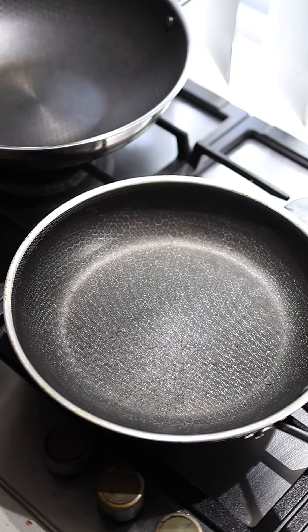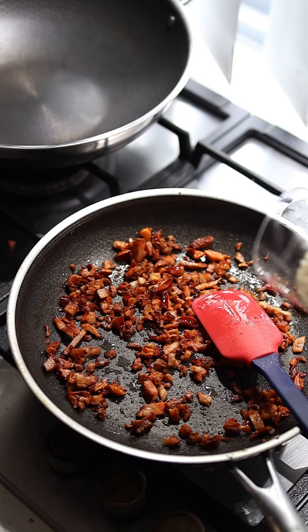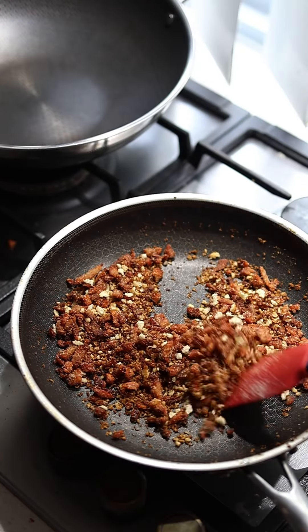Low to medium heat, chorizo in first. Now that the chorizo's rendered out a lot of fat, throw your panko crumbs in. When the panko's toasted off, remove from the heat.